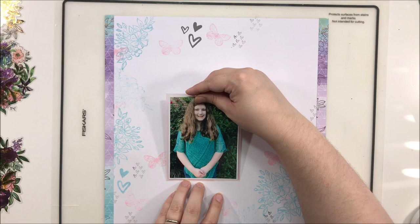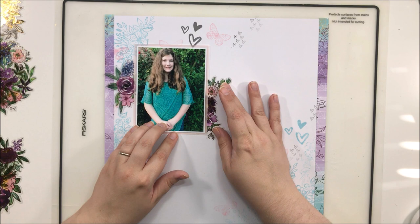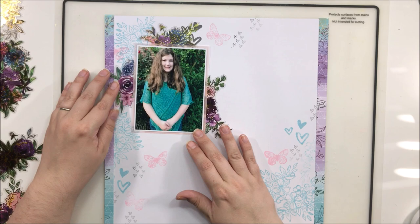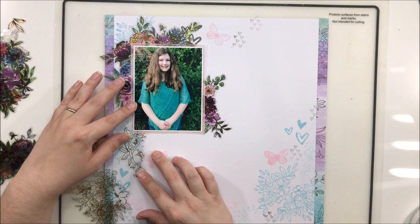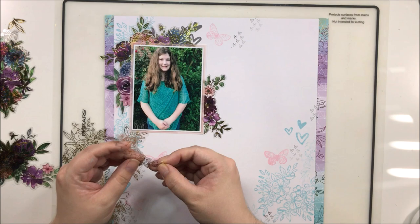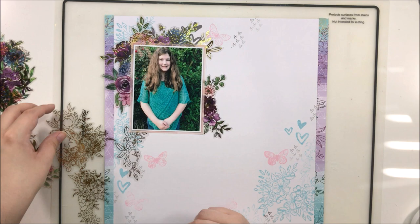I find myself short on embellishments with this collection because I've been hoarding the papers like crazy. Here are the florals I'm using — they are acetate, colored acetate, and they are stunning. They also have a really nice gold outline to them, and they were just perfect for this photo of my oldest daughter Chloe, who is a seventh grader this year. Wow, that blows my mind! This is her first day of school photo, and I thought it was a cute picture — a great one to scrap with this collection.